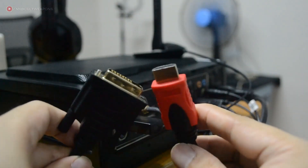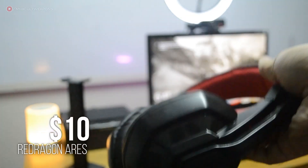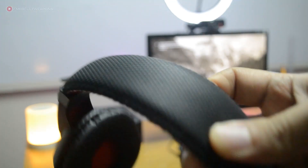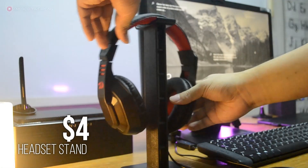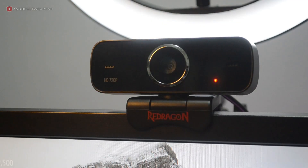For the headset, I chose the Redragon Ares for its good audio and mic quality at a budget price. I made a full review of this headset on this channel — check the card on the top right to hear the mic quality. If you're on a budget and want decent audio and mic, grab one of these. When not in use, you can hang it on this headset stand, which costs around $4.